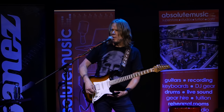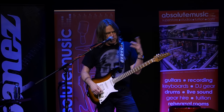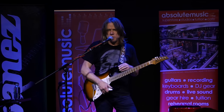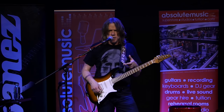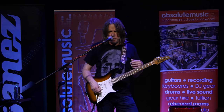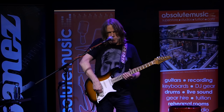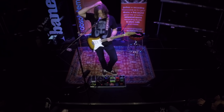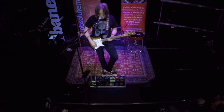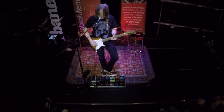I should also point out that on the master volume of all my guitars I usually have what's called the treble bleed mod installed. You can find the circuitry online — it's a simple capacitor and resistor put in line that essentially enables you to maintain the top end of your tone. Traditionally, when you decrease the volume the sound tends to get darker, and depending on the gain that might equate to being muddy. This helps me retain that crystalline detail.